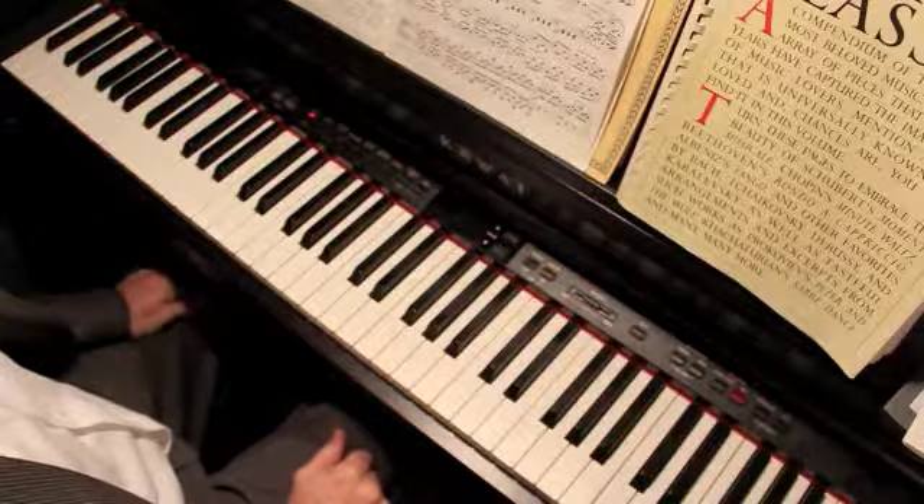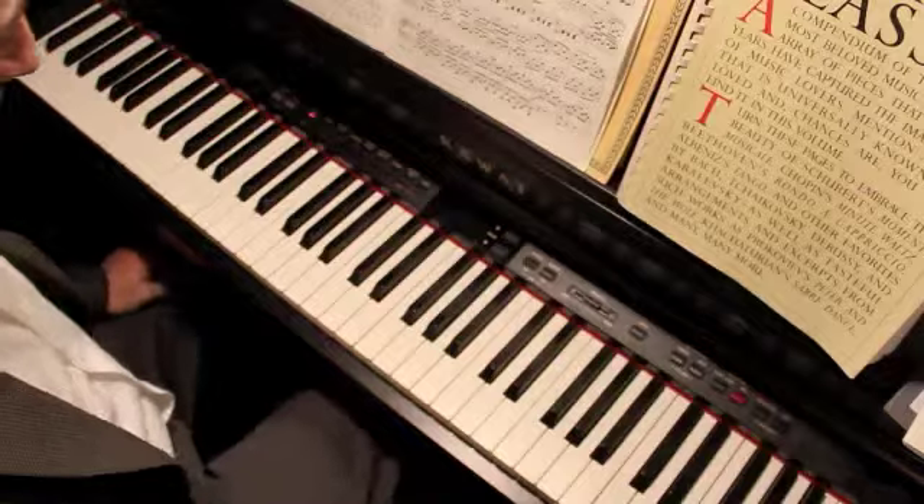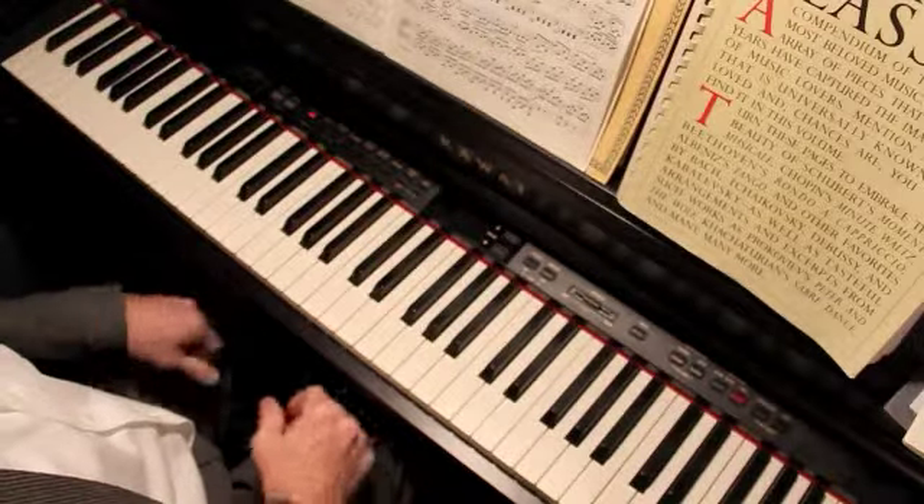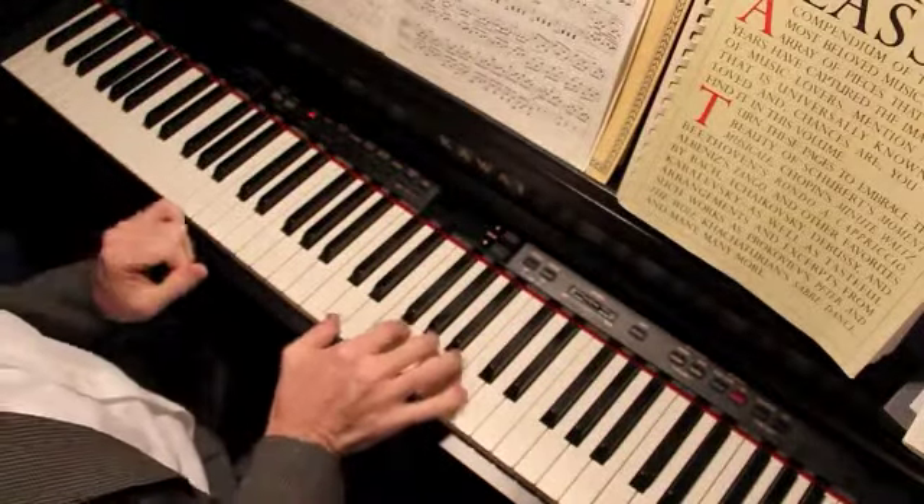I had a request for some clarification of how to make the A chord in the song called 'Up Yonder.' So let's review that.